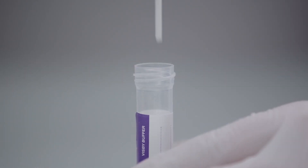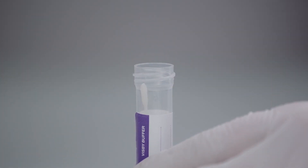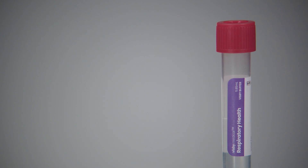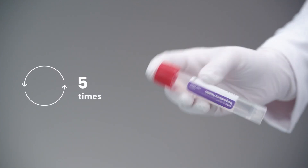Place the swab into the buffer tube and break the handle at the break point before replacing the cap. The sample is stable in the respiratory health buffer up to two hours at room temperature or up to 48 hours if refrigerated. Gently invert the patient sample five times to mix.